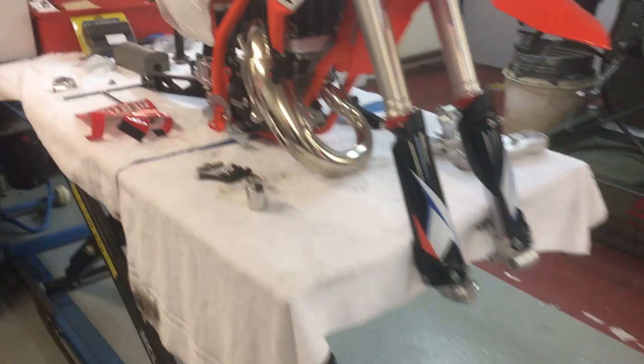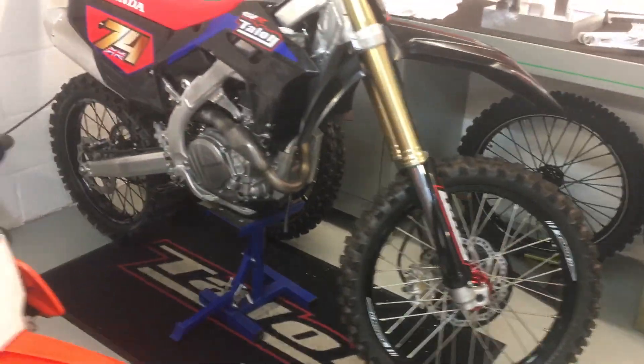Obviously 3D printing is a big thing now — everybody uses it virtually. It's really interesting stuff — they've got varying bikes that they work on, even a moped.